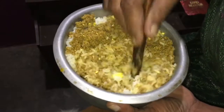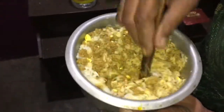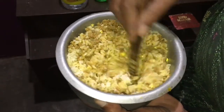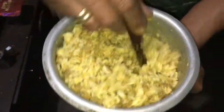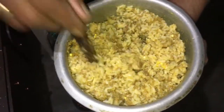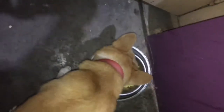After completely mixing the curry and rice, leave it for one minute, then call your pets. Let them come to their plates and serve them the curry mixed with rice. They love eating this curry rice.